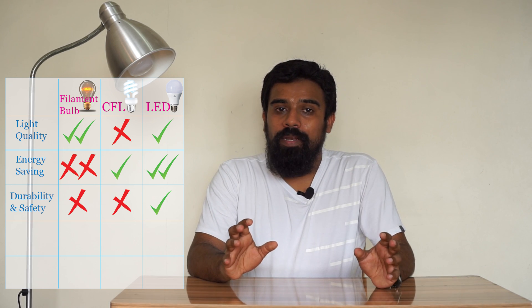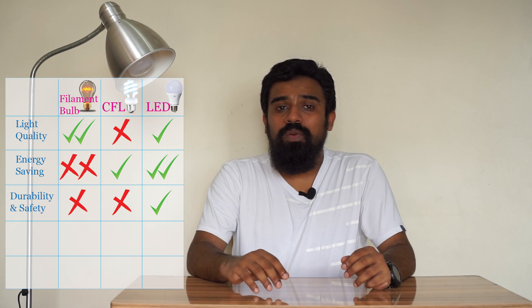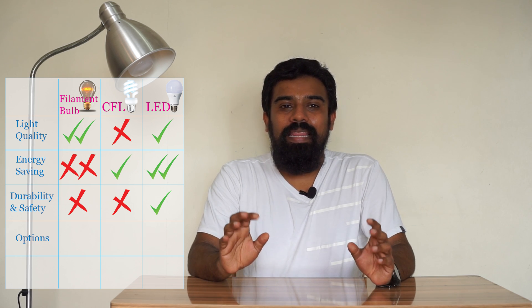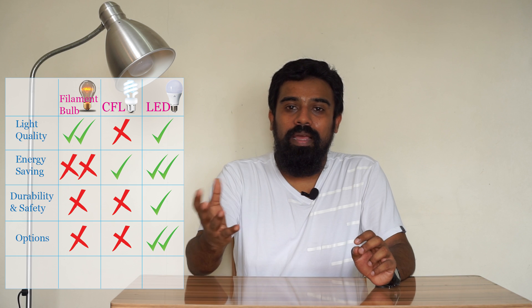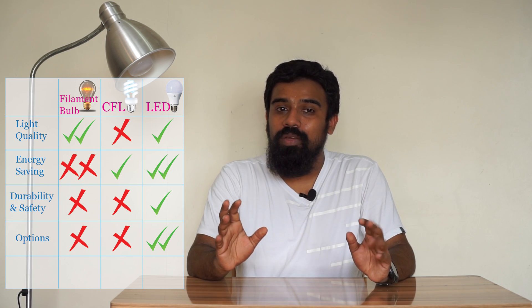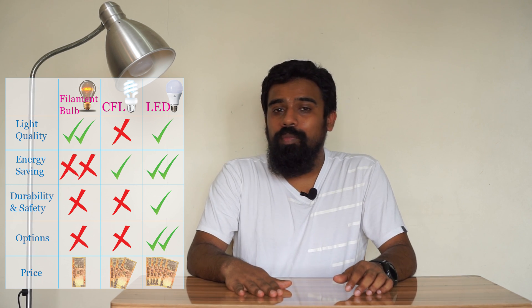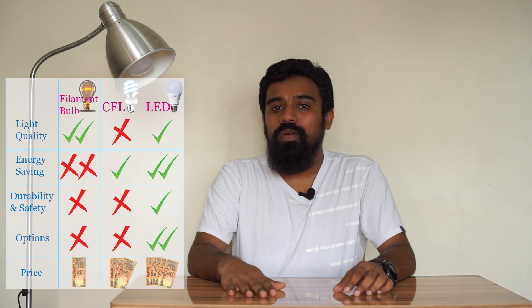LED is a durable light bulb with a long lifetime. The next step is durability and safety. LED has options in any shape — there are two options. There are LEDs like a tube, and there are LEDs in other forms. At least we can get LEDs in various shapes, though some may be a little more expensive.